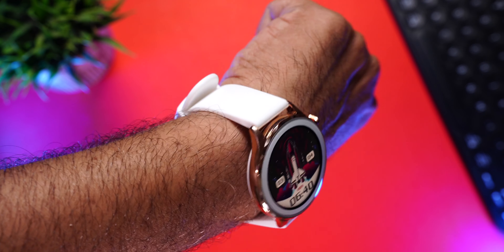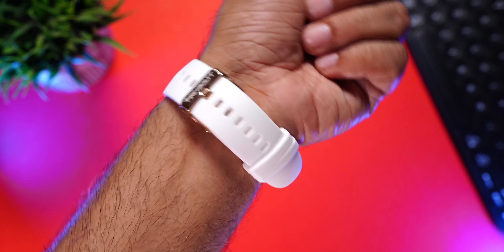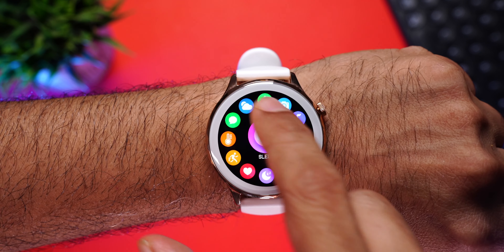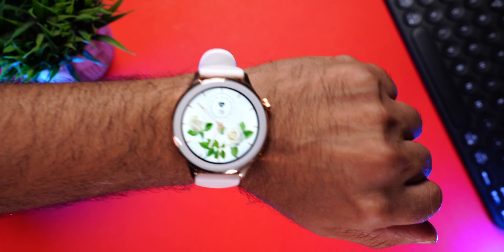Taking a minute to talk about fit and comfort — this watch is designed for women, but I wore it myself and can tell you it's sturdy and very comfortable on the wrist. The straps are really soft and slim, so it doesn't feel bulky at all. Coming to health tracking — we tested the heart rate and SpO2, and got readings for both. Always remember these are smartwatch readings, so use them just for reference and not for medical purposes.